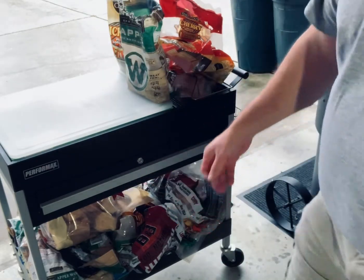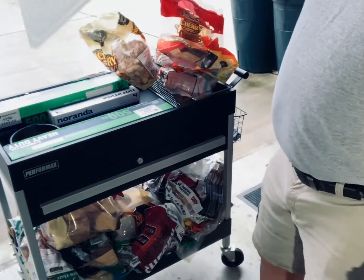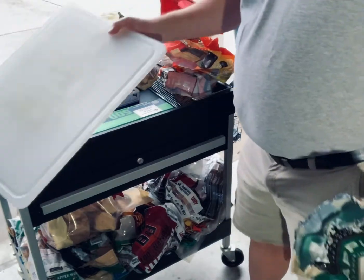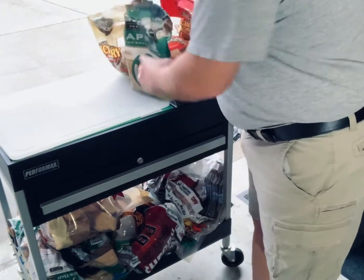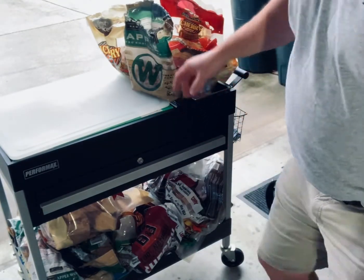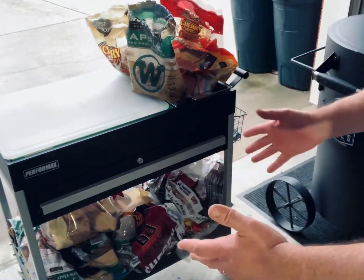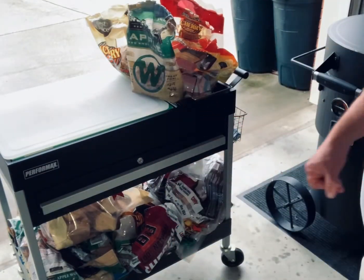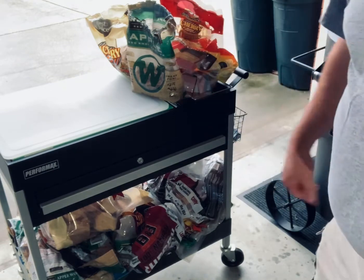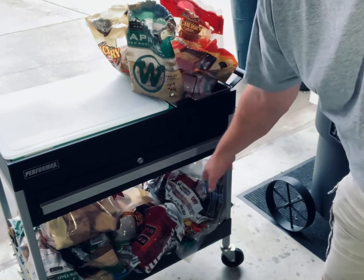It's a tool chest base on wheels. Normally what would happen is your tool chest would sit right up in there, you'd have it stacked up, and you could move it around your shop. But what I did — this was actually a gift from my mother-in-law, perfect gift — I just took it and used it as a barbecue table, if you will.